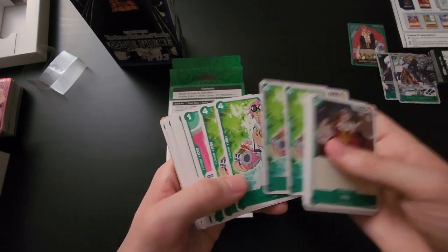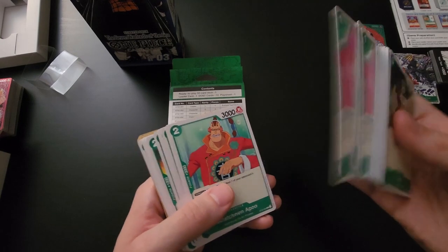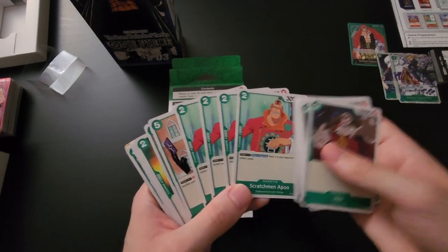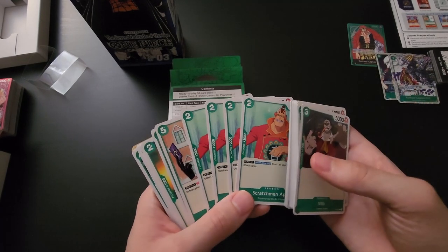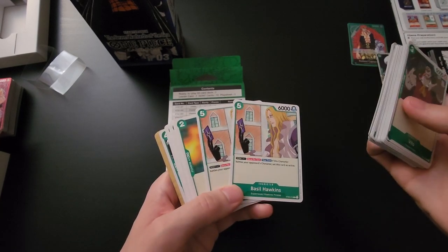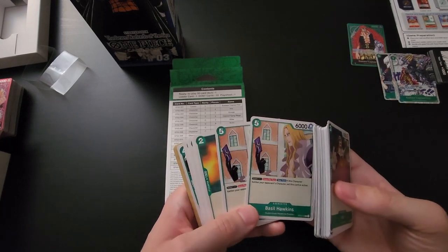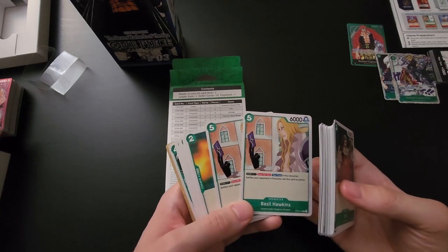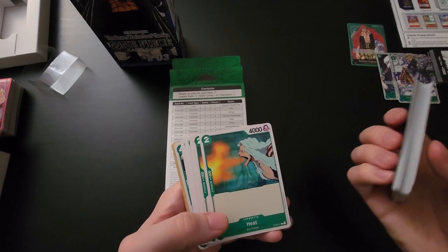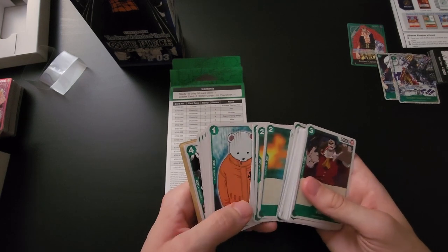Then we have four copies of Koby — just a vanilla, one of the best cards in the game, a staple for green. Jewelry Bonney — four copies — she's a searcher through Supernovas. Then four copies of Scratchmen Apoo — this comes with four copies of your 2K card, so that's really useful. You definitely want four of these and they're played as a four-of in most green decks. Then two copies of Hawkins — a really strong card that gets played in a lot of green decks. My count has been switching a little; I've been sticking with three, which has been working well. Then four copies of Heat — I don't think I've ever played this card, even in the Super Pre-Release. Not really useful.